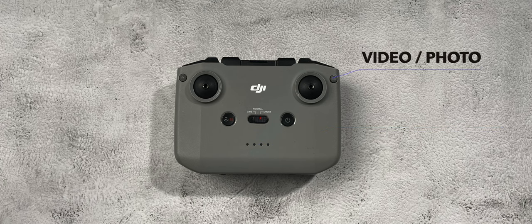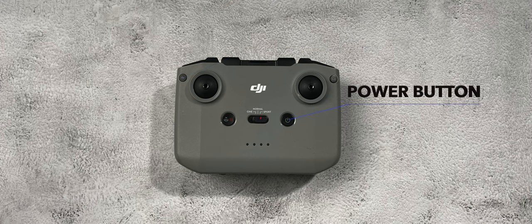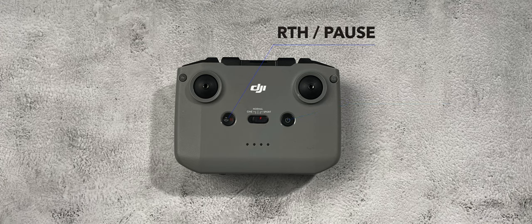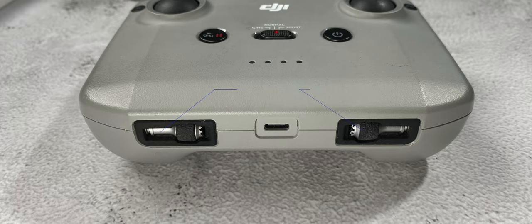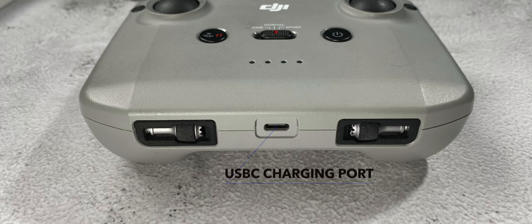On the top right you have the camera function selector switch. On the top left you have the function button and of course the power button. To the left of the mode button you have the pause and return to home button. On the bottom you have your left and right control stick storage, and in the middle you have a USB-C port which you can use to charge up your controller.